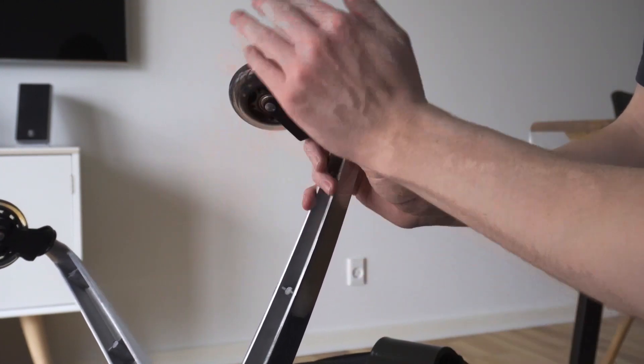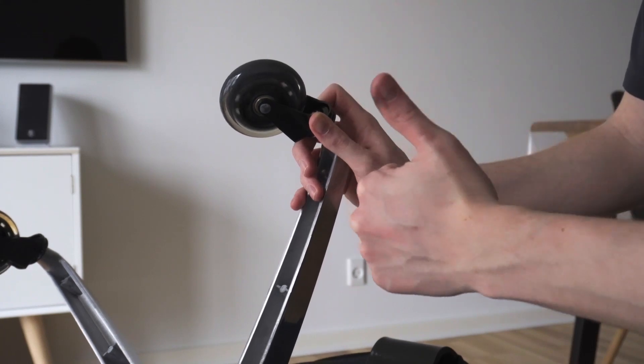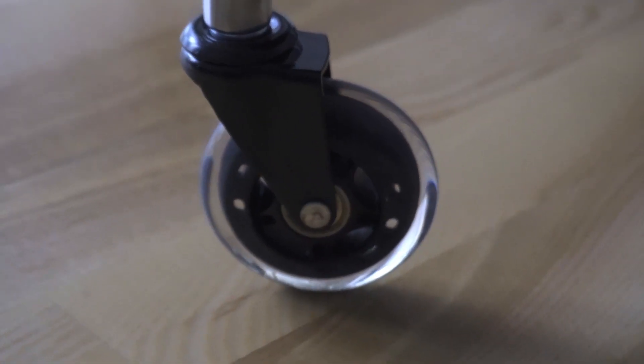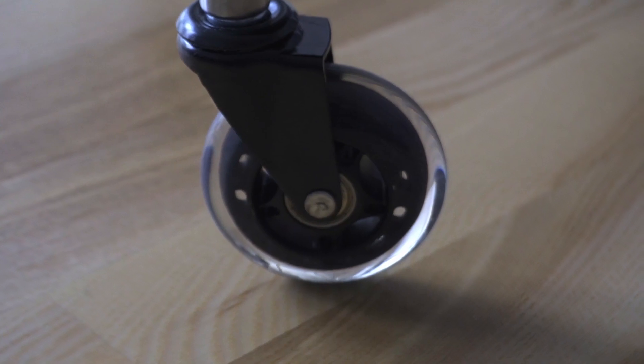These wheels are spinning lovely — they're almost like the rollerblades I never had when I was a child. I've had these wheels for about three weeks now and I am super happy with the results. They work perfectly on hard surface flooring.